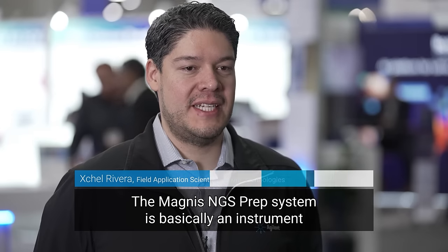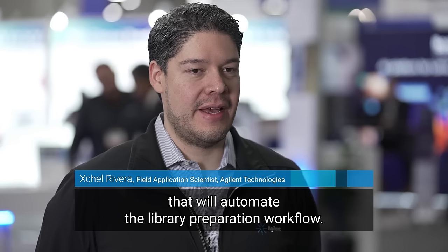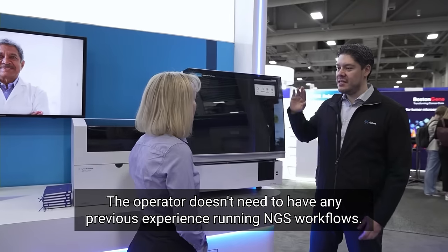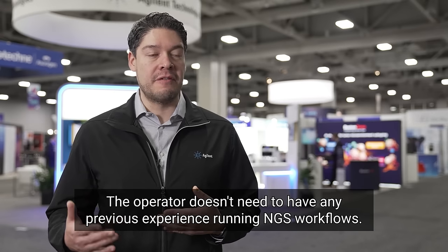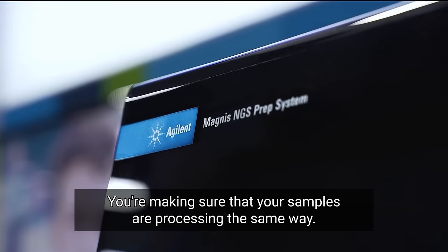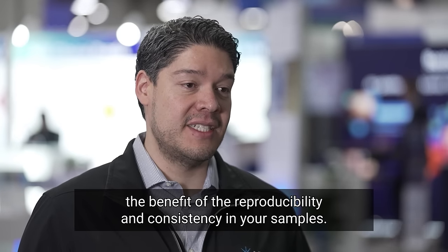The Magnus NGS prep system is an instrument that automates the library preparation workflow. The operator doesn't need to have any previous experience running NGS workflows. You are making sure that your samples are processed in the same way, and that, of course, will give you the benefit of reproducibility and consistency in your samples.